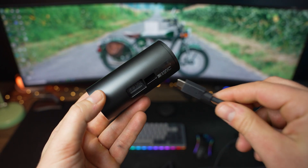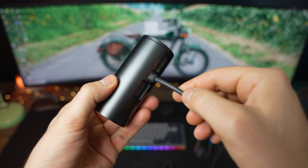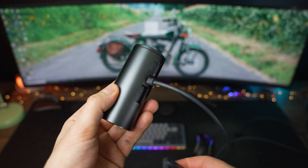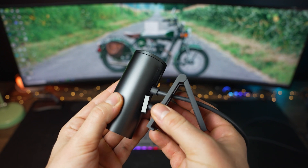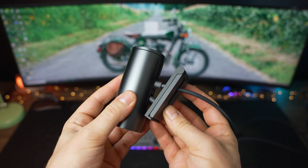Setting up the Dell is pretty straightforward: get it out of the box, attach the monitor clip, plug in the cable to your computer, and then download Dell's Peripheral Manager to make adjustments to the camera. Otherwise it should be available as a camera option in whatever program you are using.